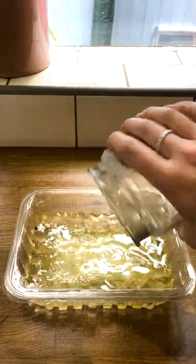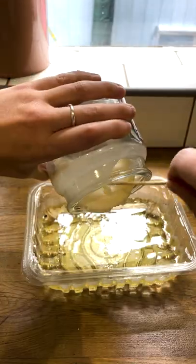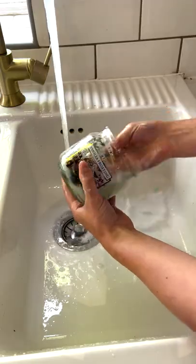Then pour away the wax — don't pour it down the sink, don't be an idiot. Just put it in an old bit of recycling, and you should be able to pull the bottom wax away, then give it a wash and boom. What am I going to make with that?